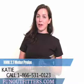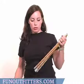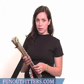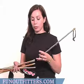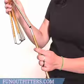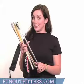Hi, I'm Katie with FunOutfitters.com and I have created the HMK Probe. The probe is 2.7 meters or 270 centimeters and it comes with a stainless steel cord running through aluminum tubing. The tubes connect together to make the two completely 270 centimeters.